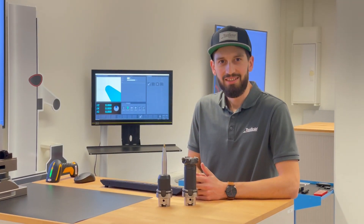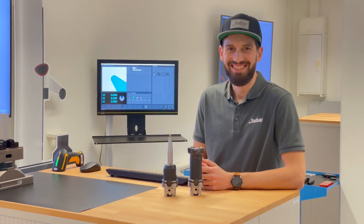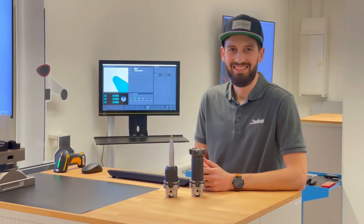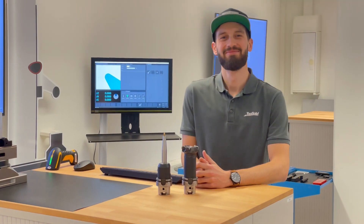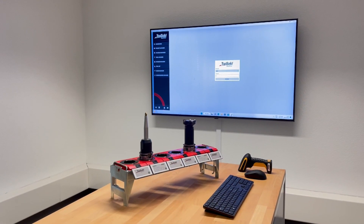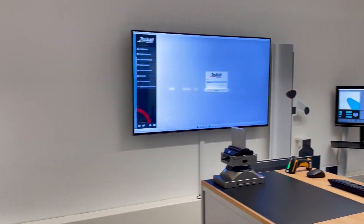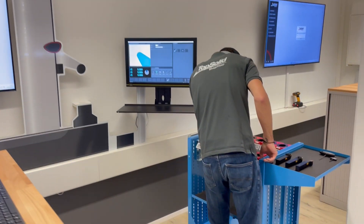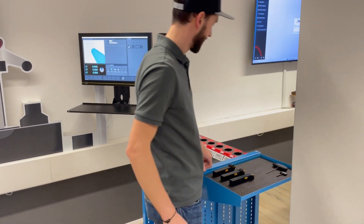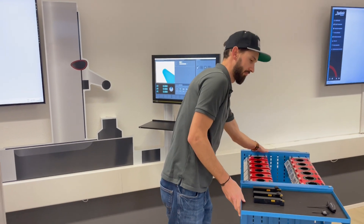Hi everyone. This is Ruedi. He is one of our top TopSolid Shop Floor specialists. Today, he shows you how to prepare a set of tools for a job. Our training environment offers a storage and mounting area, a tool presetter, as well as an emulated controller of a CNC machine. At the end, we will show you how the tool data and the ISO file are written to the controller.